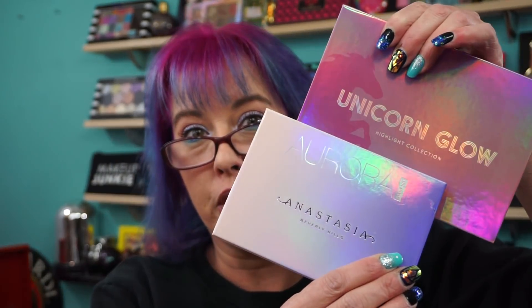So $10 a piece. I had to do a little homework last night - are these dupes for something? You know me, I just see highlighters, I'm like buy them, just buy them. It's a highlighter. So I did my research last night and come to find out they are dupes for ABH. Mermaid Glow is Moon Child and the Unicorn Glow dupes the Aurora palette from Anastasia.